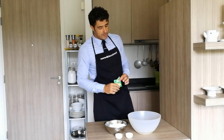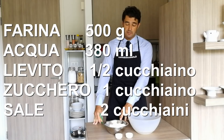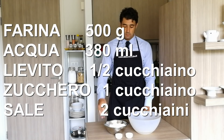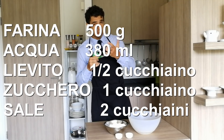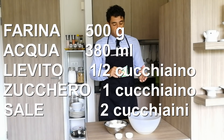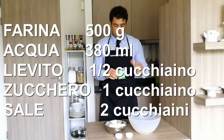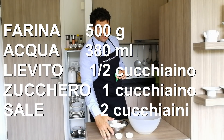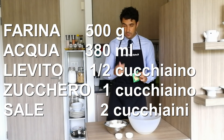Per questa ricetta io utilizzerò 500 g di farina, 380 ml di acqua, una bustina di lievito idratato, circa un cucchiaino — sono 7 grammi. Se invece utilizzate il lievito fresco, mezzo cubetto è più che sufficiente. Un cucchiaino di zucchero per alimentare il nostro lievito e due cucchiaini scarsi di sale per dare il gusto.